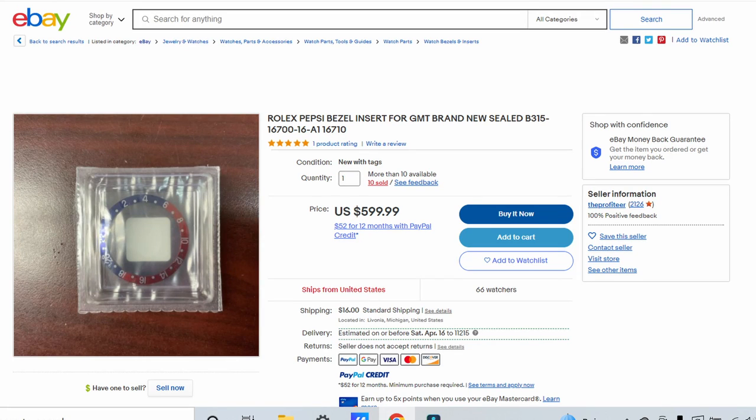Here is the ranking of those nine bezels by market value. Fat font serif Pepsi is number one. Fat font sans serif Pepsi is number two. Thin font Pepsi is number three — though it's ridiculous that it's number three, because you can get them from RSC. A lot of people don't know that, so they pay $600 on eBay for a bezel you can get from RSC for about $120. You should not pay more than $150 for a thin font Pepsi.